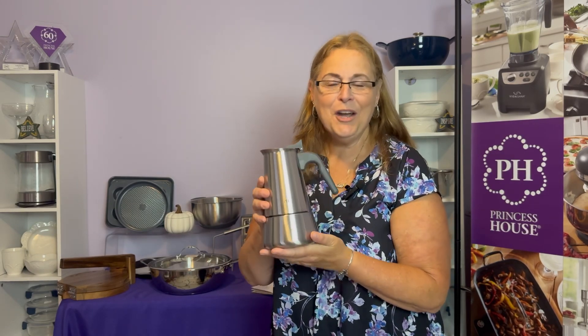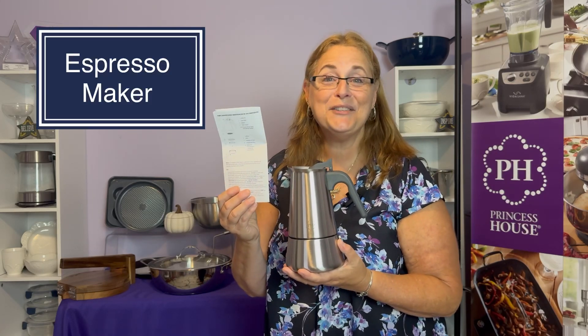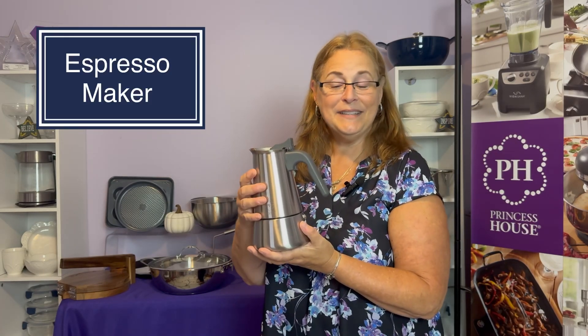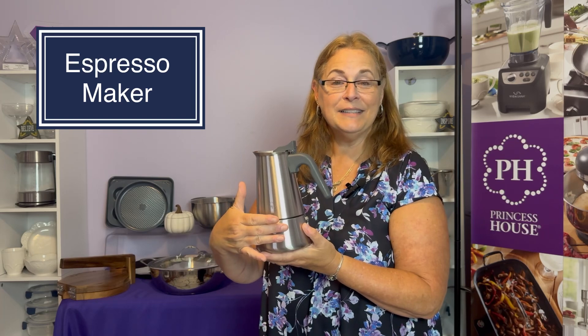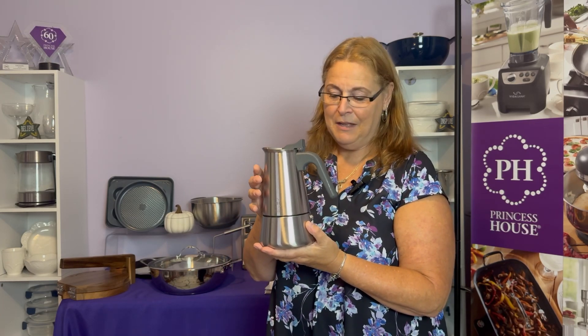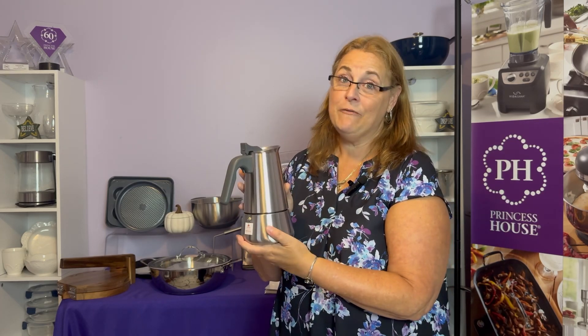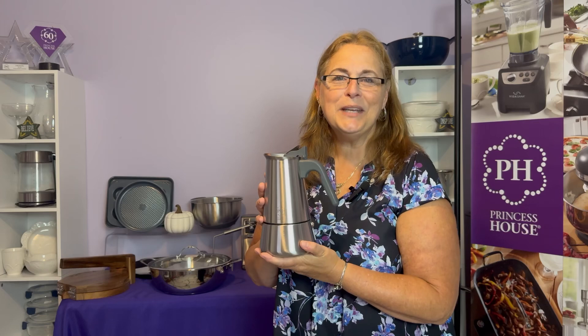Another requested item — our espresso maker. Read your instructions on how to use it. You unscrew it, fill the bottom with your coffee and water, and put it on your stovetop. It's very important to have the steam release tilted away from you. It cooks on low heat, and within minutes you'll have your own espresso.